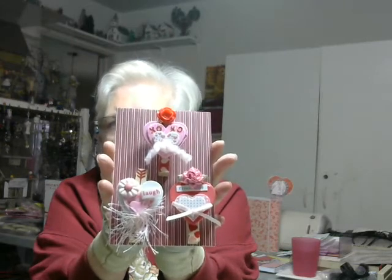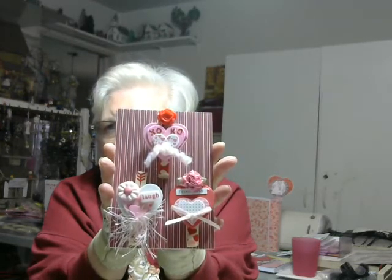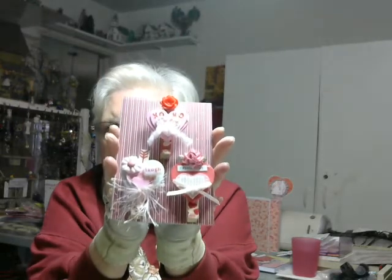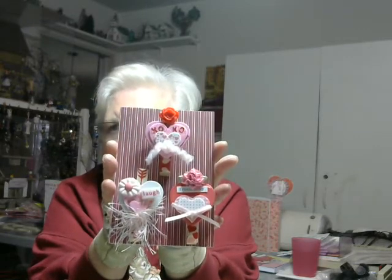There were certain requirements that you had to use. Some of them I fulfilled; a couple of them I really didn't because it didn't fit into what I was doing. But I think they came out pretty despite the fact that I left a couple things off.